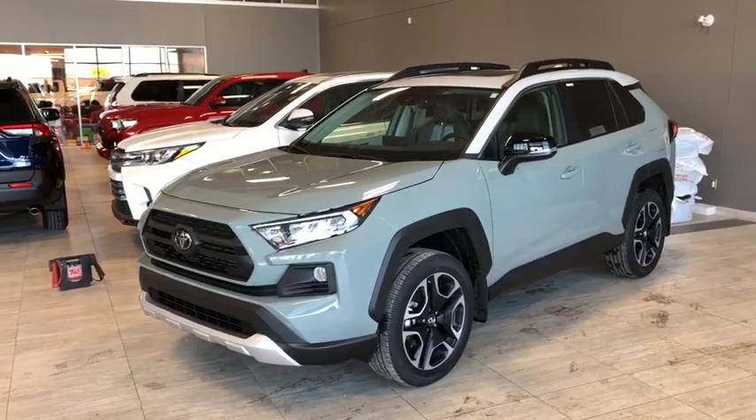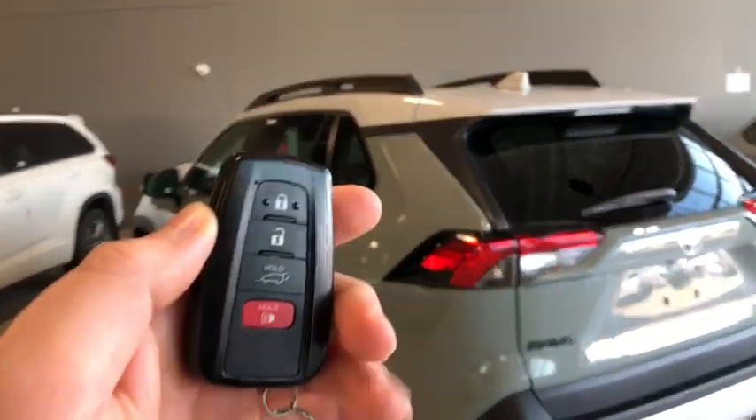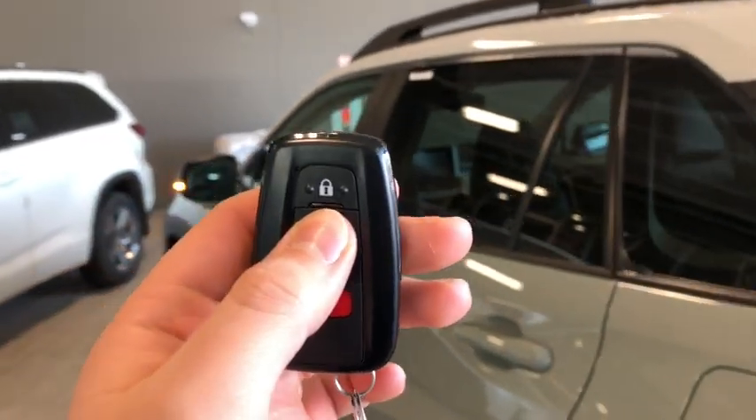Now let's head inside and see what this RAV4 has to offer. Helping ourselves inside, we've got our key fob right here with our lock and unlock button as well as our automatic liftgate button. Press the unlock button once for the driver's side, twice for all four.